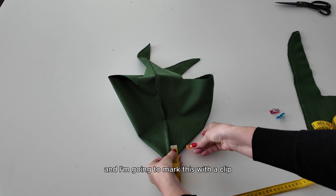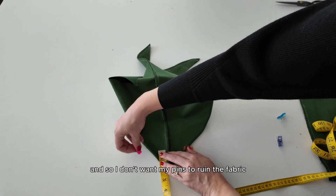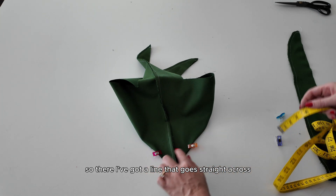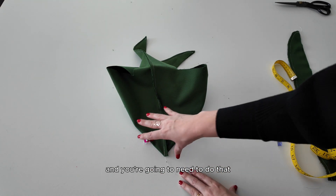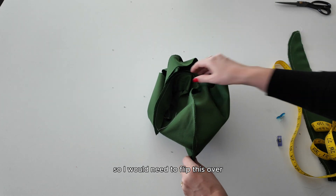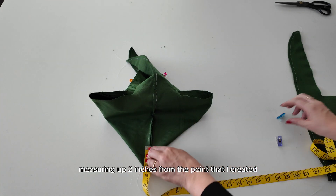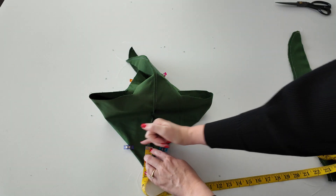I'm going to measure two inches up from the point and mark this with a clip — I'm using velvet, so I don't want my pins to ruin the fabric. I've got a line that goes straight across, and that is where I am going to sew on this bag, which is what creates the box corners. You need to do that for both the main fabric and the lining, flipping it over and measuring two inches from the point again, then sewing straight across.